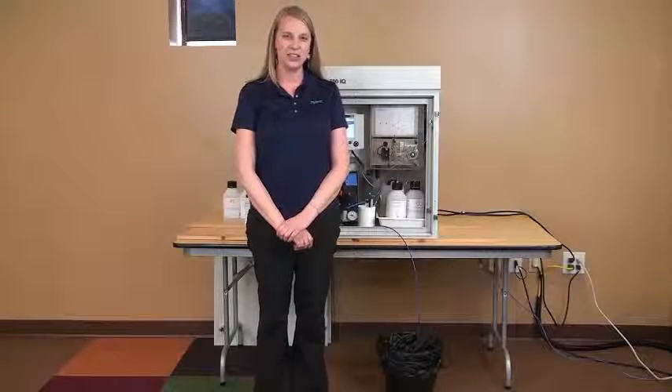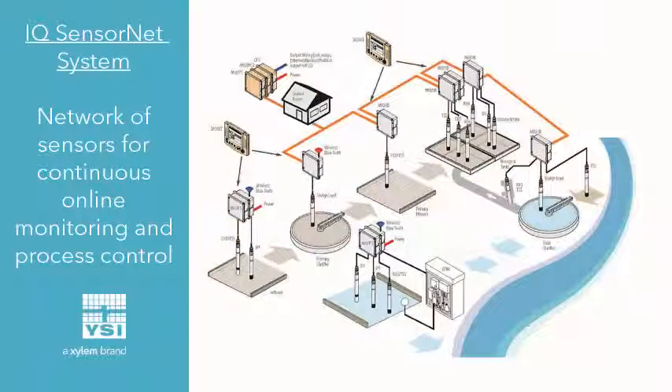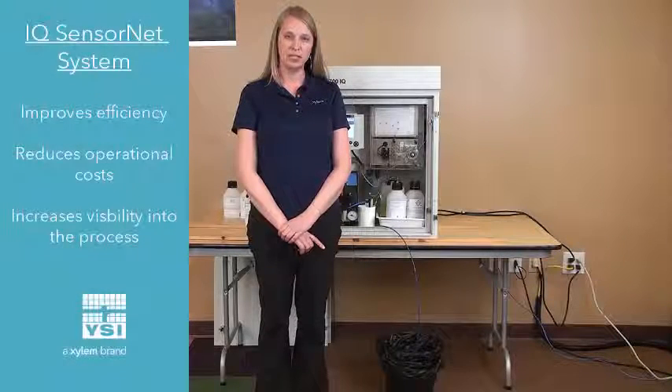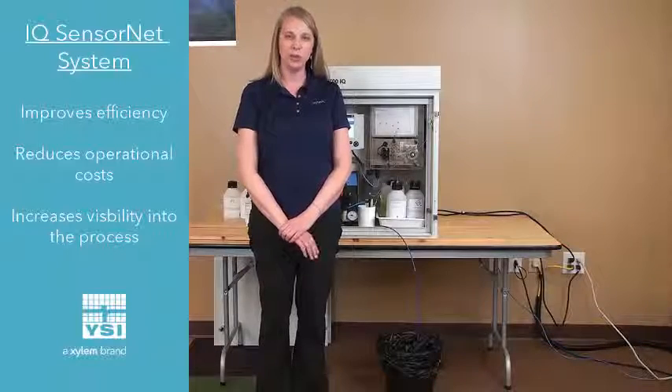Our Orthophosphate Analyzer is designed to be used with our IQ SensorNet system. The IQ SensorNet is a network of sensors that can be mounted for continuous online monitoring and process control for wastewater treatment plants. It helps improve efficiency and control and cut costs when running wastewater treatment plants.